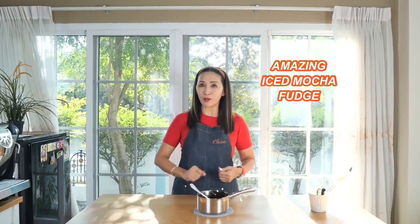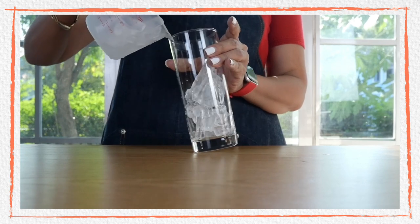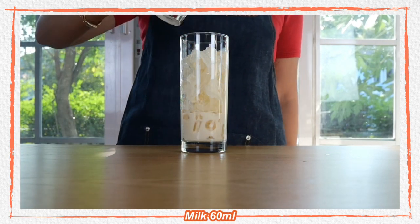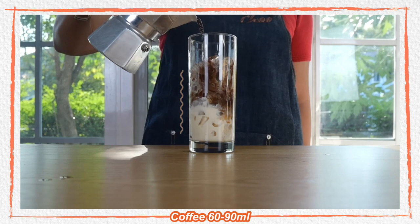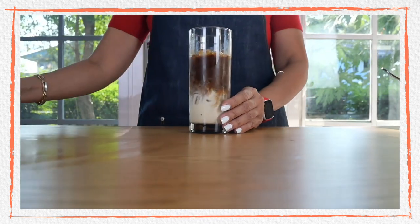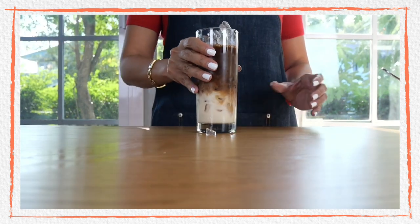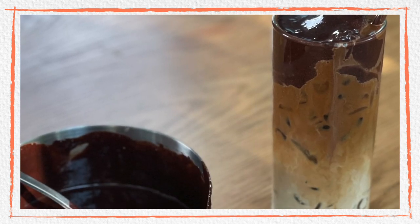Now for the fun part — we are going to use this chocolate fudge to make our iced mocha fudge. For my iced mocha fudge, I'm going to use coffee brewed from my mocha pot. I'll start by filling my glass with ice, then add milk, and then add about 60 grams of the chocolate fudge on the drink. Fill to the top with ice and add about 60 grams of the chocolate fudge. You now have a deliciously looking iced mocha fudge.